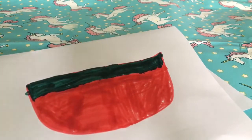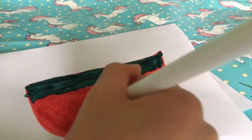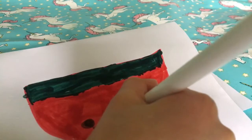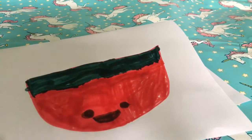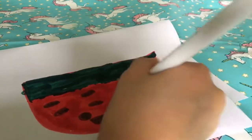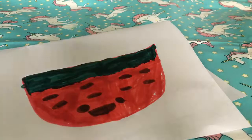Then what I did is I drew a little kawaii face — it wasn't very kawaii at all, it was actually kind of creepy — but I tried to make it look cute. Then I made little pip seeds, and I found it really cute because it's a watermelon and I love watermelons.